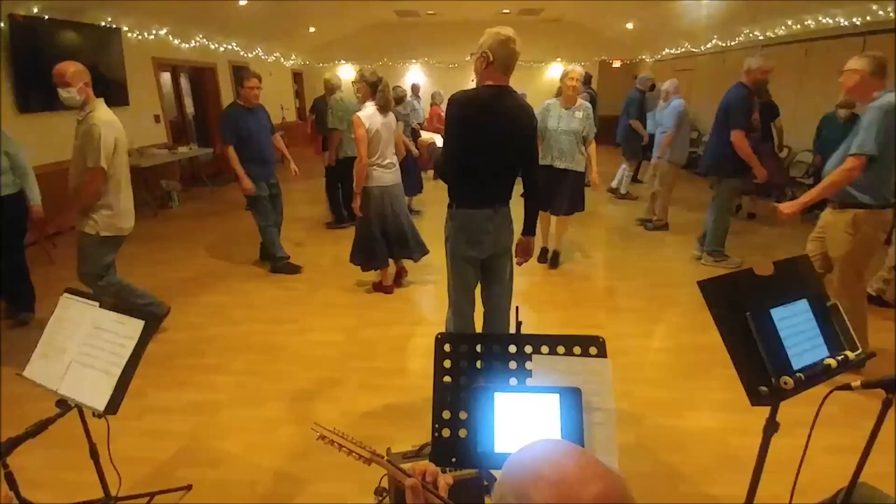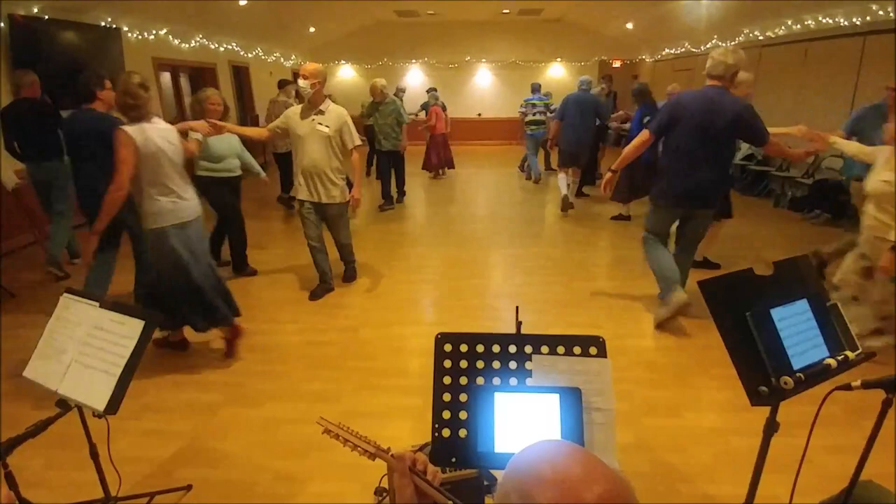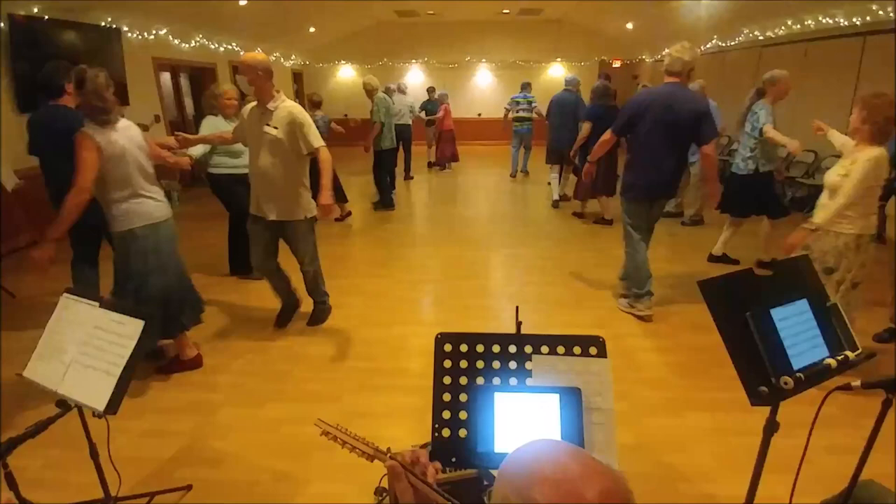Now they back up, half a poussette, ladies forward. Balance to your corners. Star right. Go more than once, fall on the side with your marker.